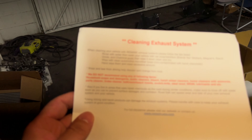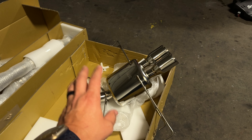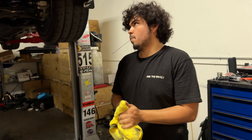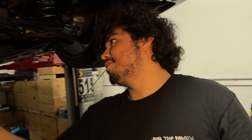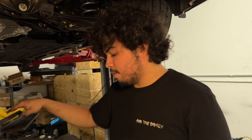They go above and beyond to give you cleaning instructions and everything, which is pretty cool of them to do that. This is a full stainless steel exhaust. Remark does offer a titanium one too — that would have been dope, but it's a little pricey. I wonder if the titanium, besides weight, will change the tone.